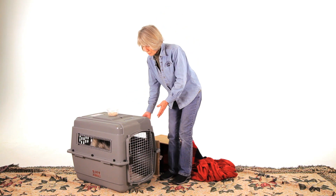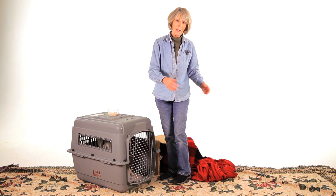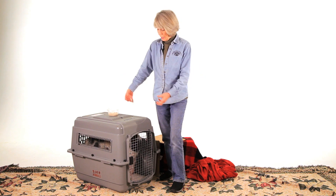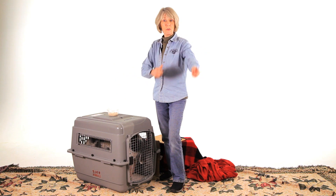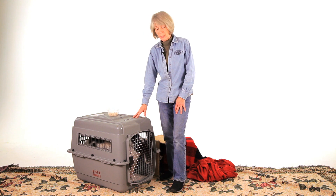Then you can pick up the crate and carry it to the car. If they're too big to carry, what you need to do is put it on some sort of roller — like a wagon or a cart, something of that nature — so that it wheels out to the car, and then pick it up and put it in. That's the safest way to transport your pig.